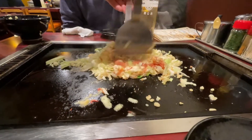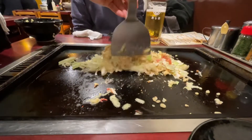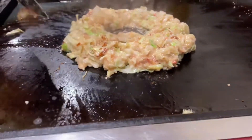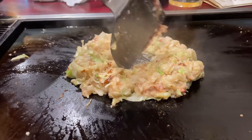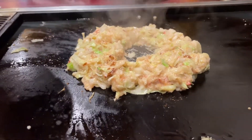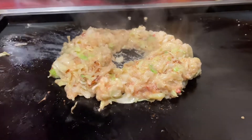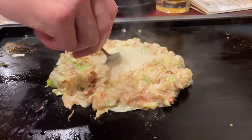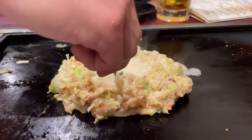The waiter actually did the first batch for us so that we could see how it is done. It was really nice to see this guy make it for us — he also tried to speak English and communicate with us. As you can see, he put the batter in using a teaspoon.